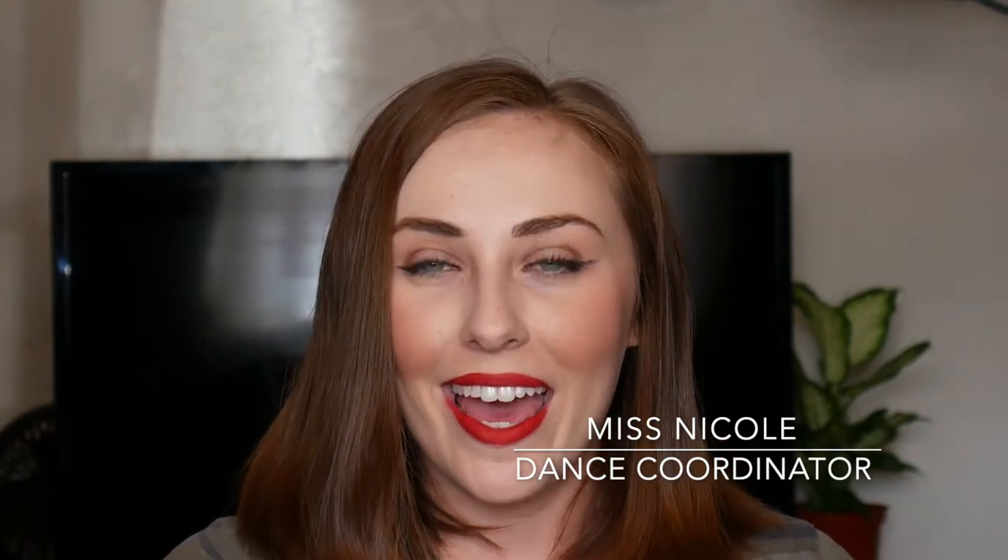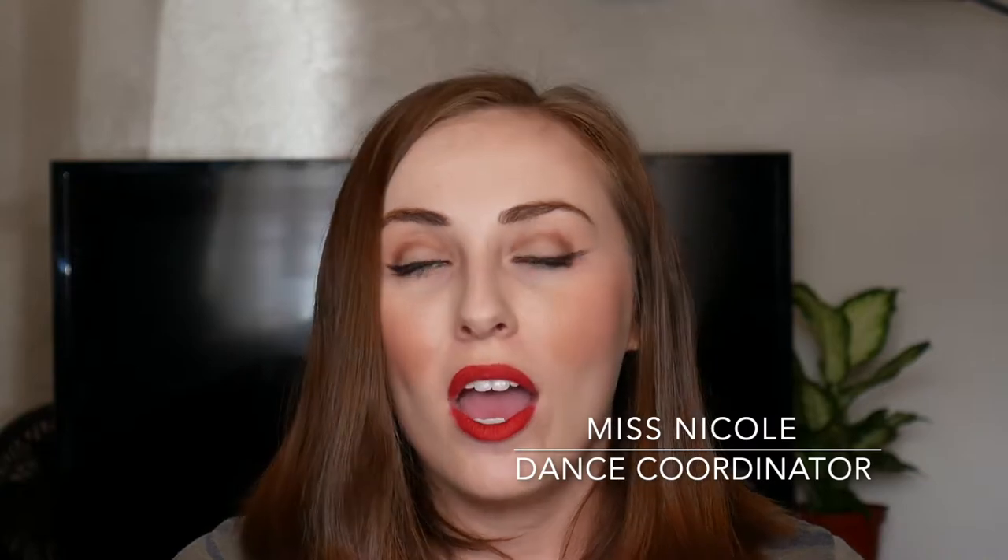Hi everyone, this is Miss Nicole from the Music and Dance Academy, and today I'm going to show you how to apply your stage makeup for recital. Stage makeup has a very real technical purpose aside from looking really pretty — it helps us show up under the bright lights of the theater. All of the colors and the way we apply the makeup is less for beauty and more to make sure that you look like you have a face on stage.